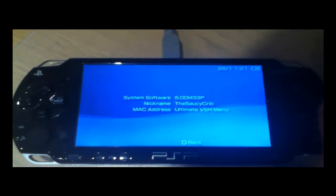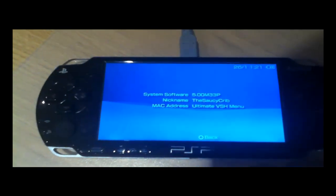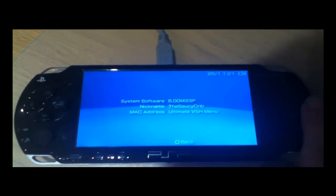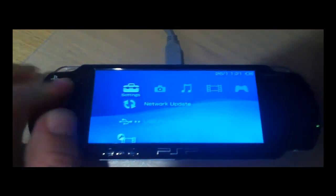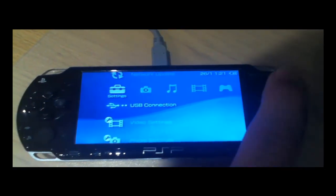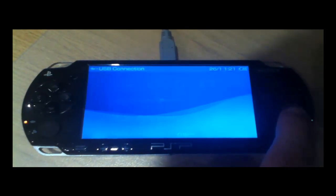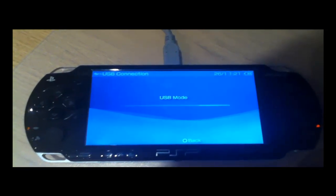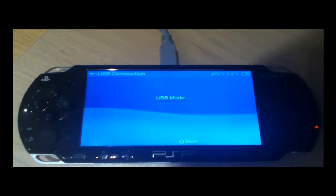So if you have custom firmware you can continue with the video. If you don't, get it installed and return to the video and you can carry on installing PSP KVM. Now head over to your computer via USB connection.